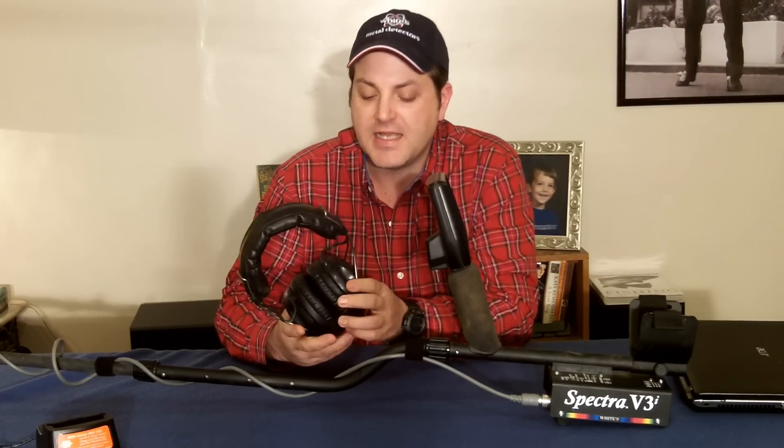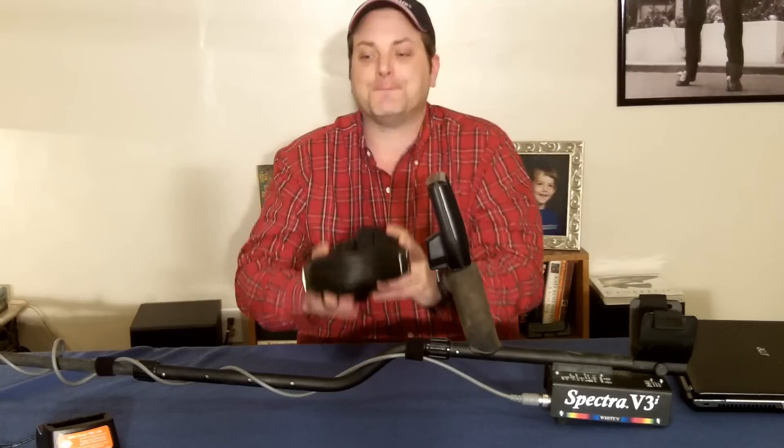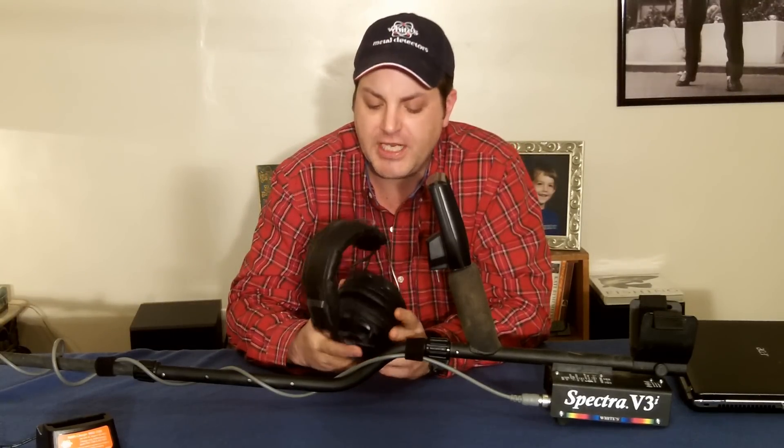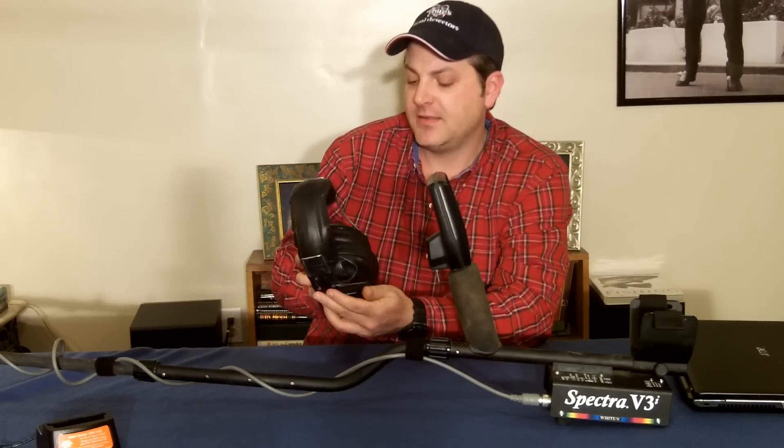One of the really nice features of the V3i is the Spectre Sound wireless headphones — that's something new from White's that you haven't seen on other models previously. Really nice headphones, the sound is fantastic, no delay or lag of any kind when you're hearing your signals. These are heavily padded, comfortable on the head. I love these big metal detecting headphones — awesome.